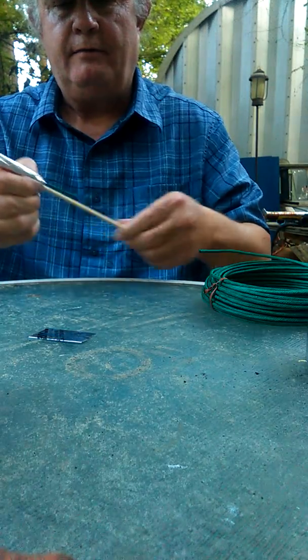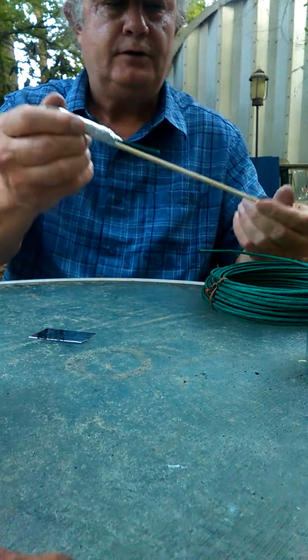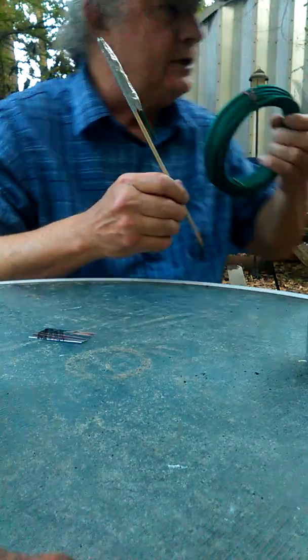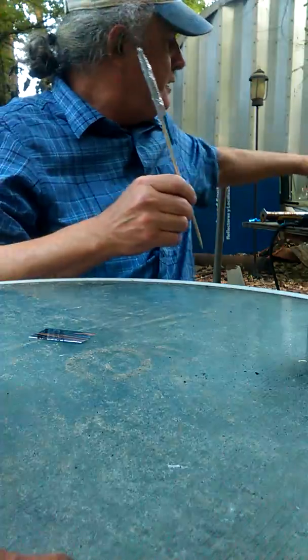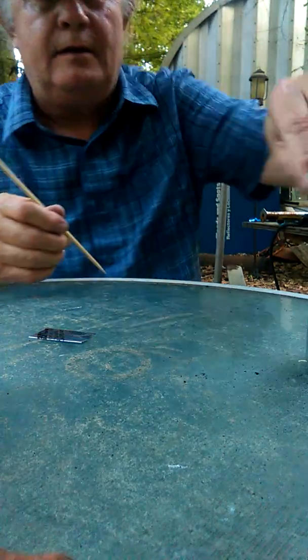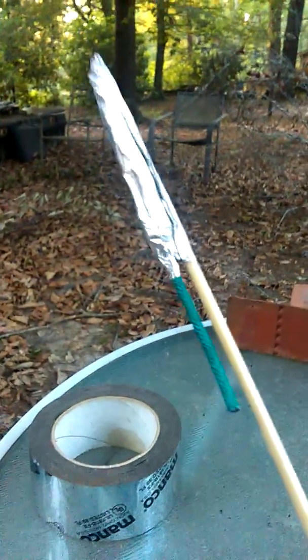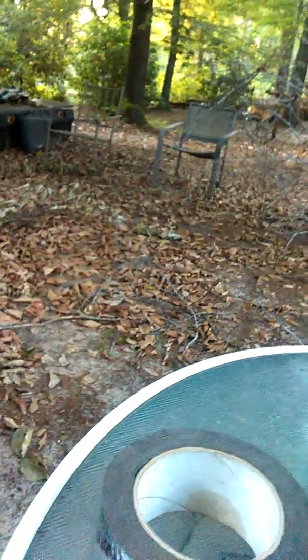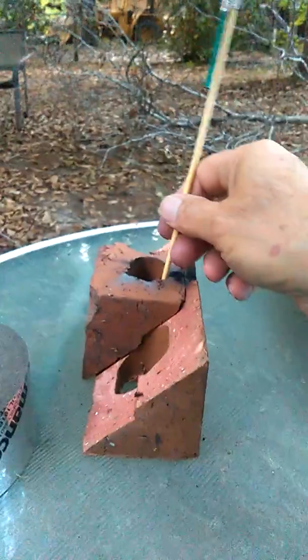There we have it. Now you have a VSCO fuse bottle rocket. There's your bottle rocket. We're fixing to launch it and just see just how simple that was to do here.